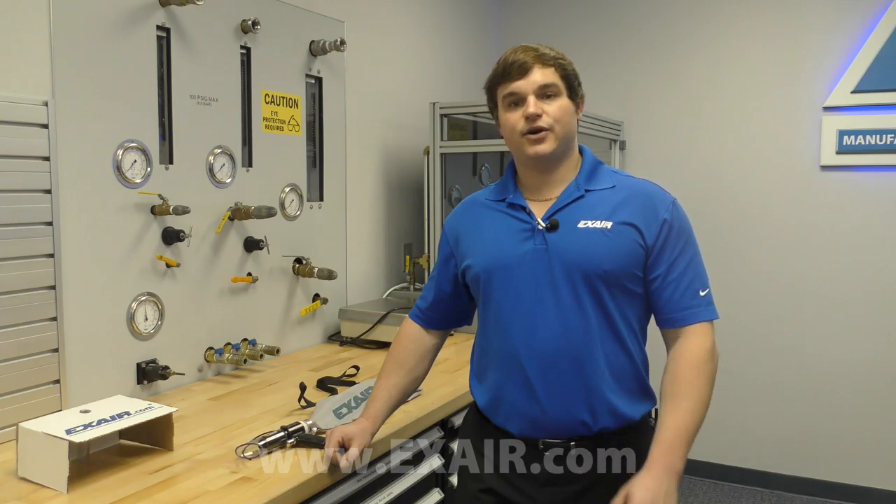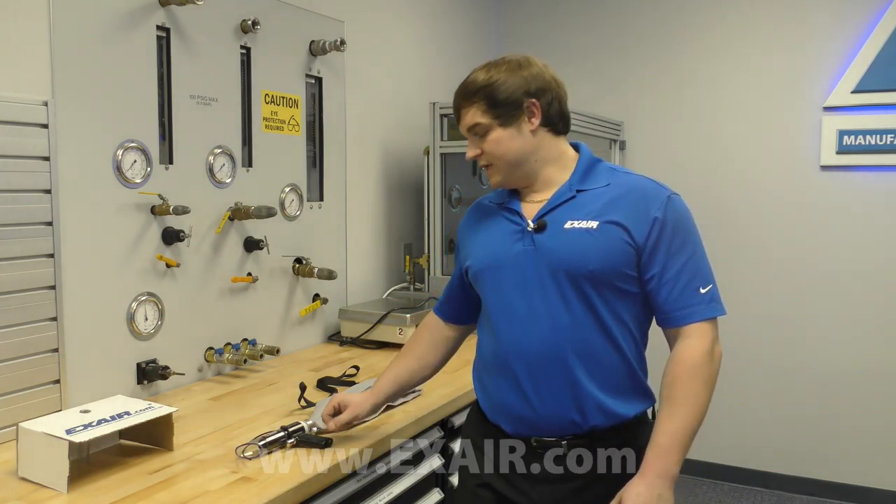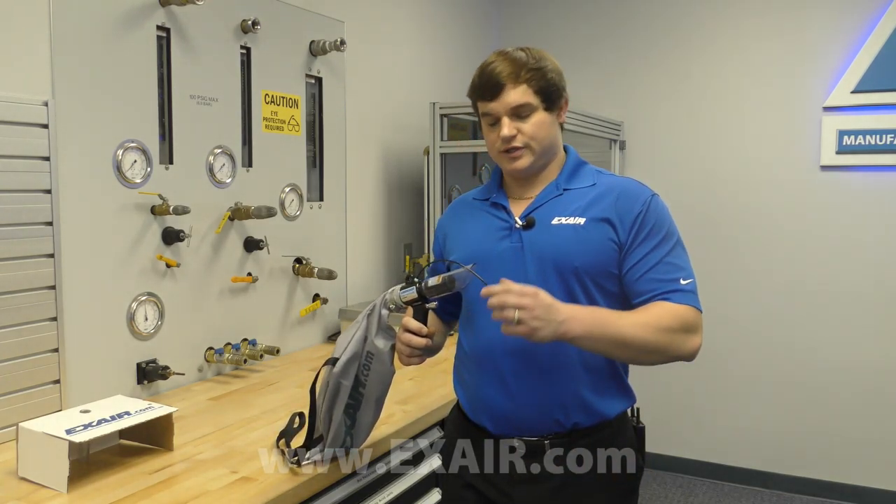Xair's deep hole vacuum gun is the ideal solution for quickly cleaning out blind holes, grooves, or any cleaning process where you're blowing debris out of a hole and this creates a hazard to your operators due to the flying debris.